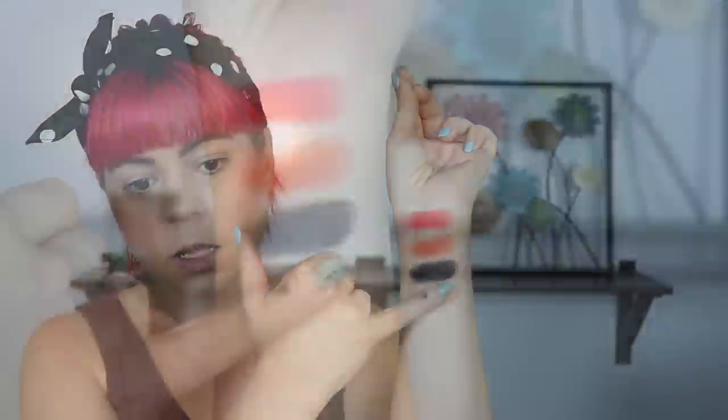I did get a little bit of black on this bottom shade, sorry about that. So without going any further, let's just look at this now. The way I see it, all of these shadows go pretty nicely together — you can really build all four on top of each other. But on the other hand, it's also quite limiting because you're going to end up with either an orange crease, a red crease, or a black crease. A lot of people don't like doing that.